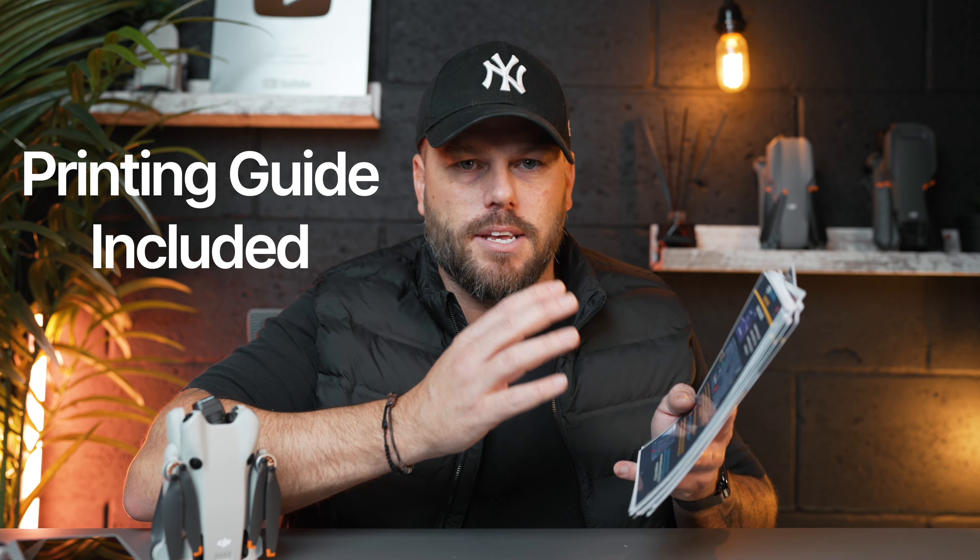So you could have larger than this, you could have this size, you could even have the credit card size — this smaller option — keep them in your pocket or your wallet, really easy to have with you.